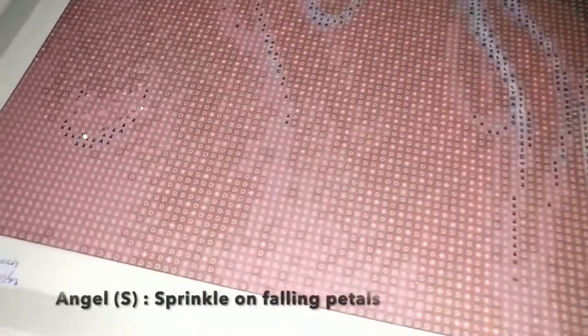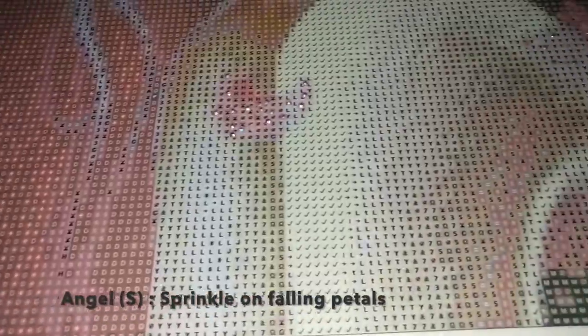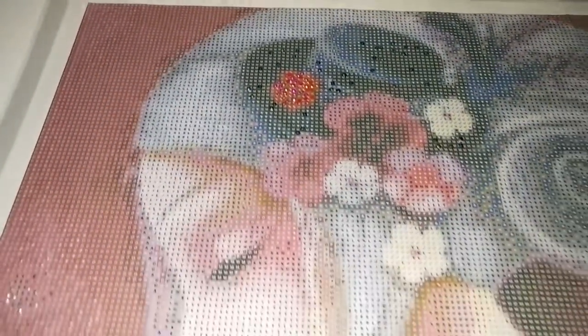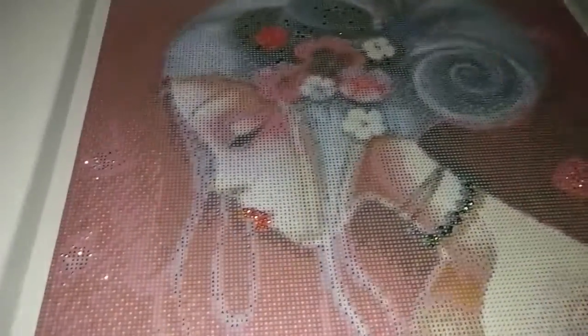For the squares' special treatment, we've got angel that we will be sprinkling on the falling petals. The special treatment for the squares is almost the same as for the round beads, except that for magenta we will instead use angel pearls — square beads called angel pearls — for the falling petals around her.